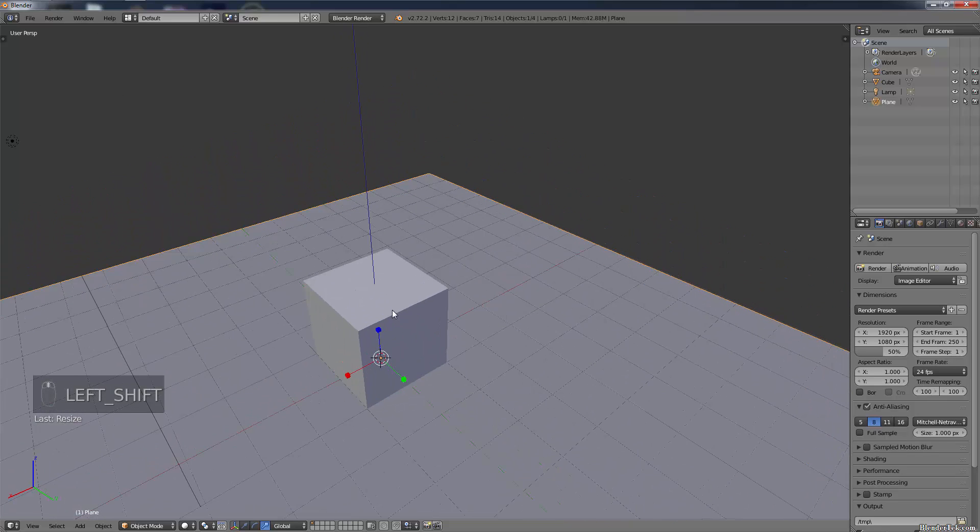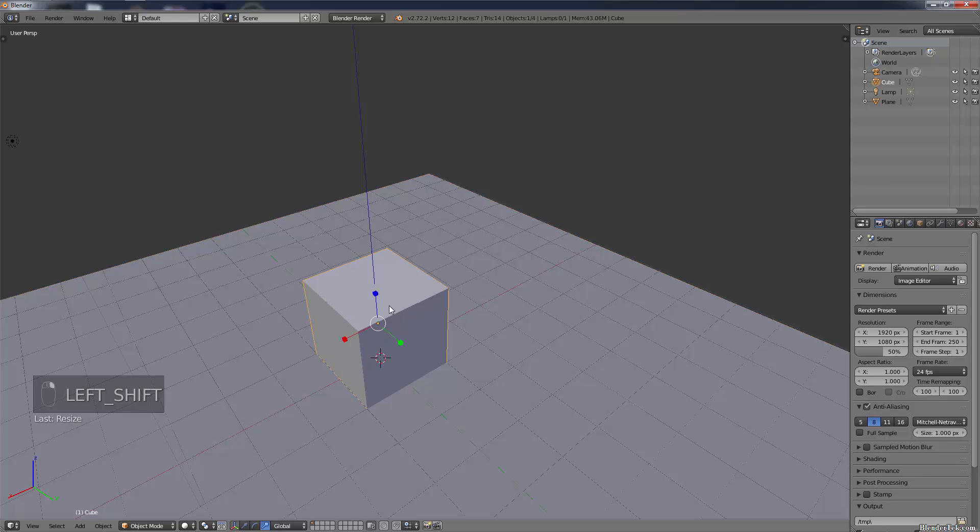Next, let's make our milk container. Right-click on it to select it. In the Outliner window, we can rename our objects - double-click on 'Cube' and call it 'Milk Container', and double-click on 'Plane' and call it 'Floor'. Click on Milk Container once to select it, then let's go into Edit Mode by clicking on Object Mode and switching to Edit Mode.